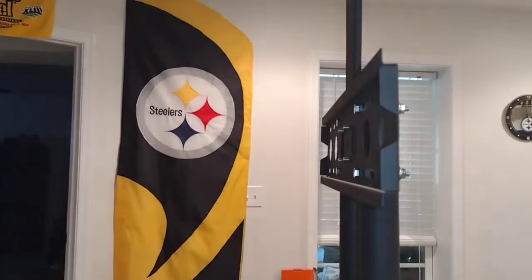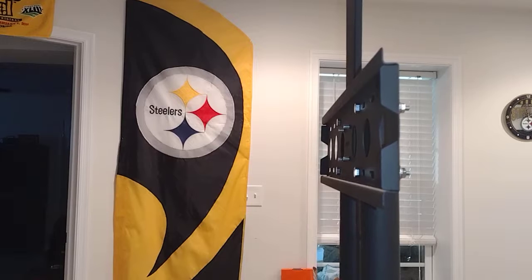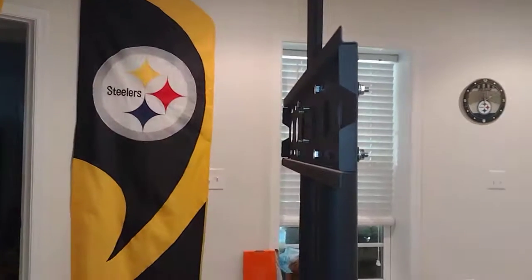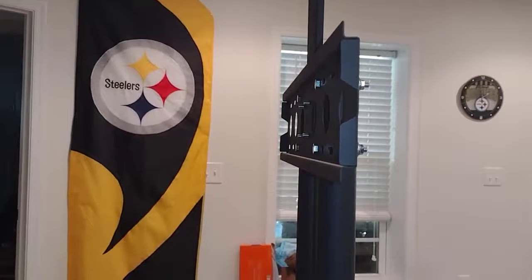Now we just have to put the brackets on the TV — that's the next step, then we'll hang it. Hopefully I'll be able to hang it. I'm going to leave the legs on the TV when I do it. That's the final video, and that's going to do it for this one. Thanks for watching this video. If you want to continue on, check out part four.